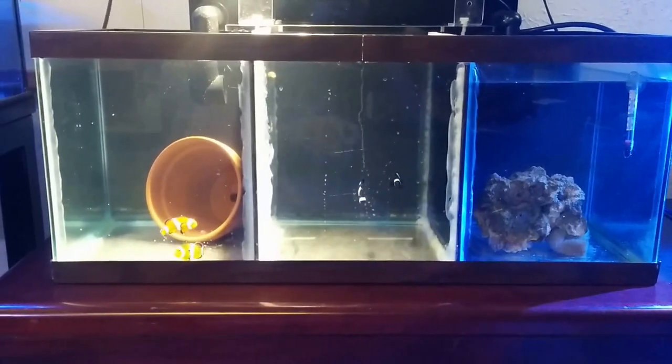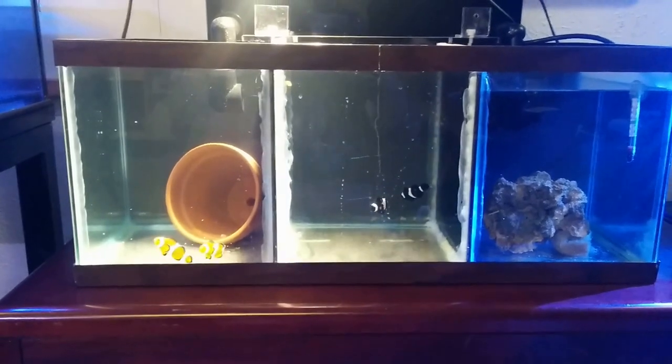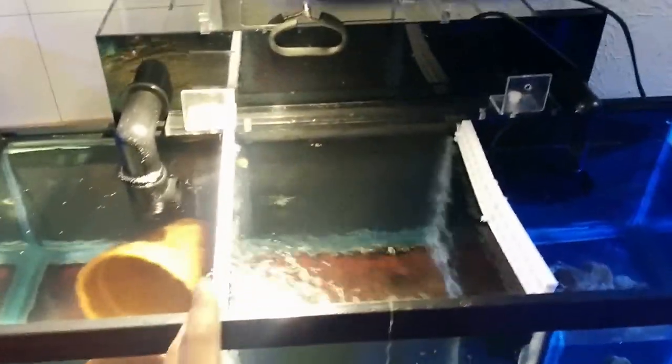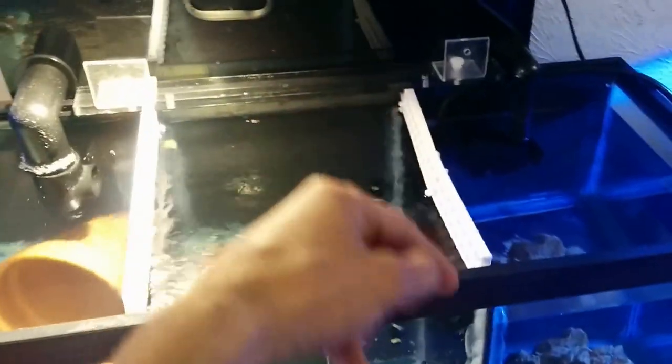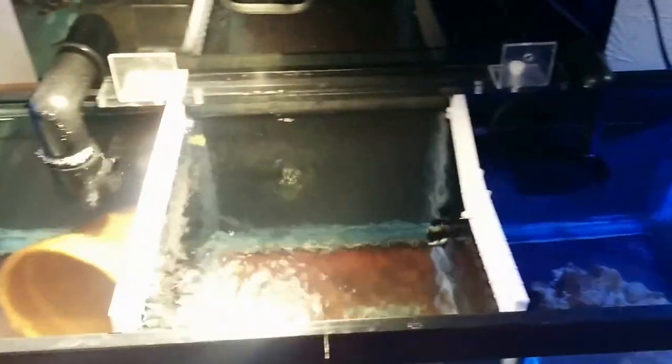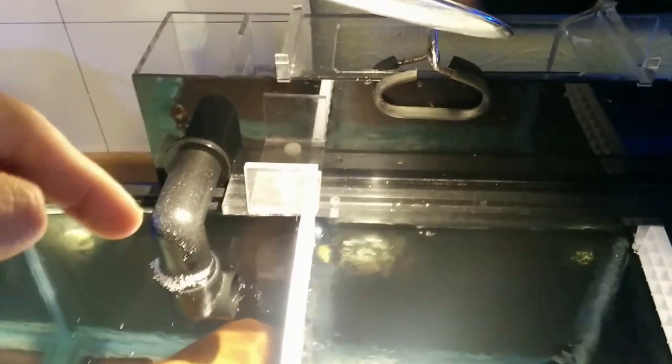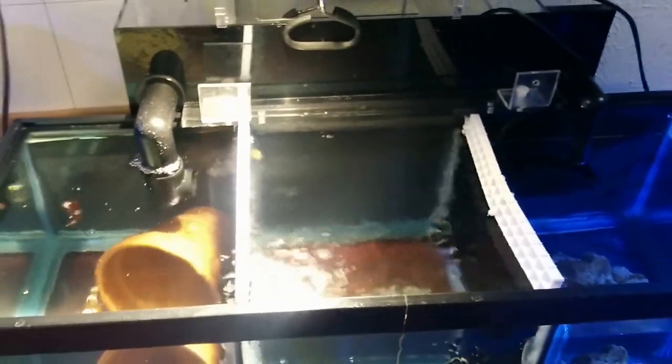I divided it with black acrylic panels. If you know how to make a sump, you can make this very easily. The first wall is the highest, the second is a quarter inch shorter, so it flows higher to lower to lowest, just like a sump does. I also put egg crates so the fish can't jump over, and I used a hang-on-back refugium to keep the water flowing — it sucks in from here through the pump and flows back into the refugium, almost like a reef-ready fish tank.